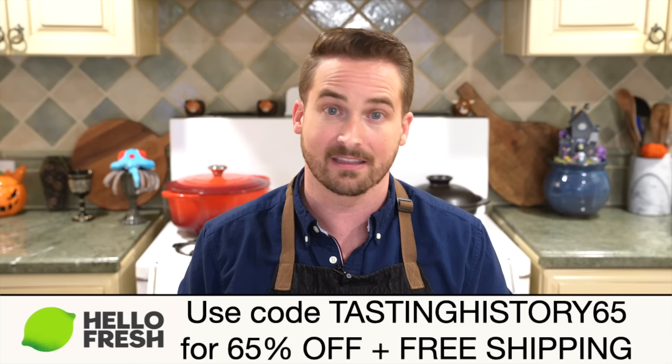That's 65% off plus free shipping when you use my code TastingHistory65 at HelloFresh.com. With HelloFresh you will always know what you are eating, unlike the dish that we're about to make — though I'm about to tell you exactly what's in it, so brace yourself.